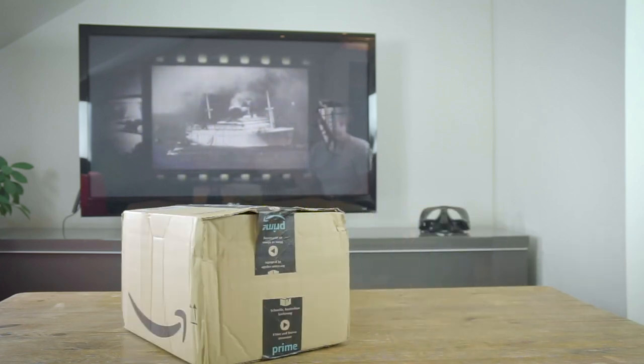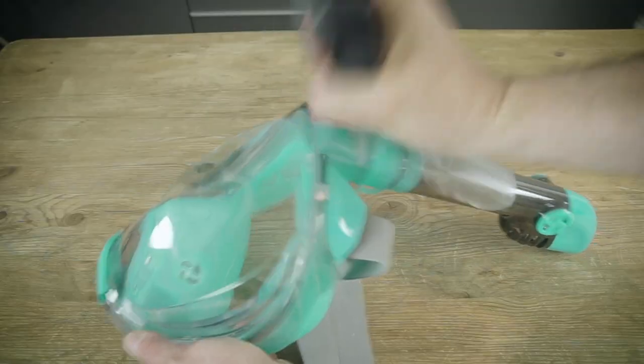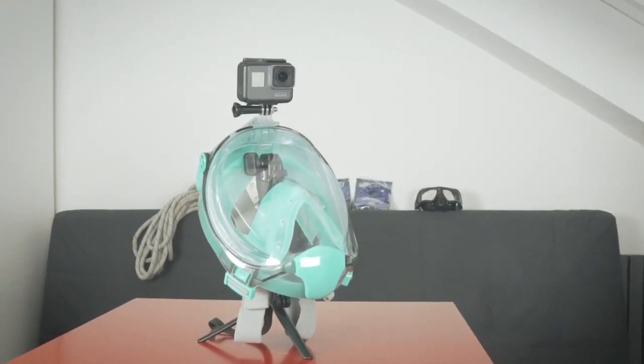Hey, I'm Paul and in this video I'm going to be reviewing this snorkel mask. This is a snorkel mask from a company called Splend, and you'll be able to find this mask on Amazon. I'll leave a link in the description below.